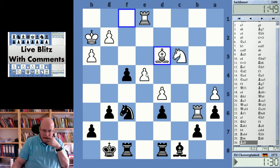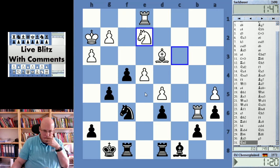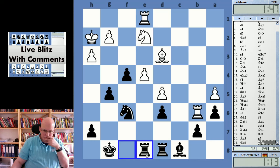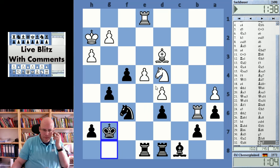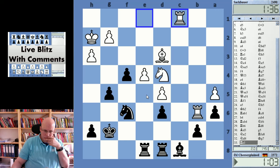I should have really just taken — that would have been extremely easy. I mean, not playing f4. D5 is hanging and he's got Bishop c4 — he's got Bishop c4.